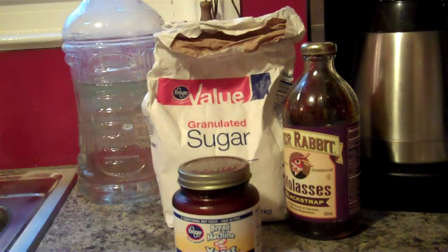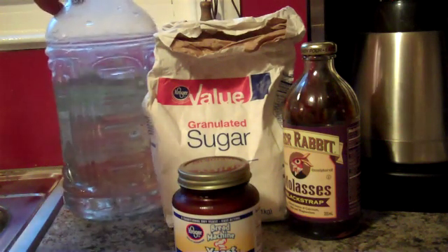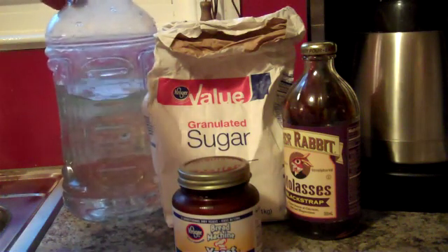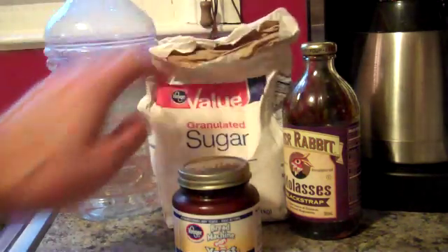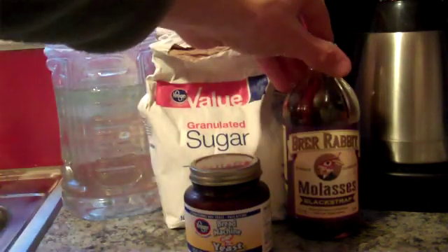Alright, so if you want to know how to have sweet growth in your plants, this is all you need right here. I got my jug filled with water from my aquarium because aquarium water is dirty and that's kind of the water we want — something in it. I got my cheapo sugar, I got my cheapo yeast, and I got my secret ingredient here — this is molasses.